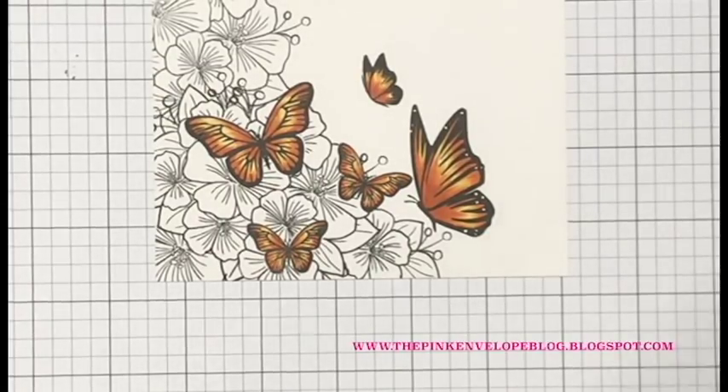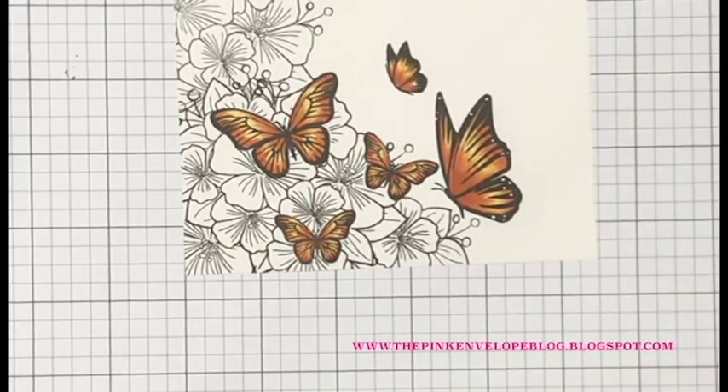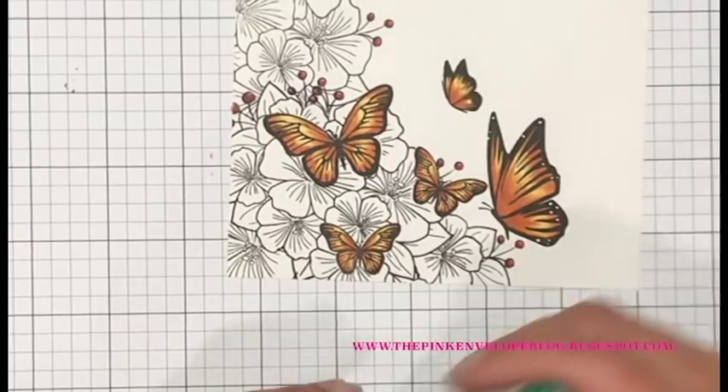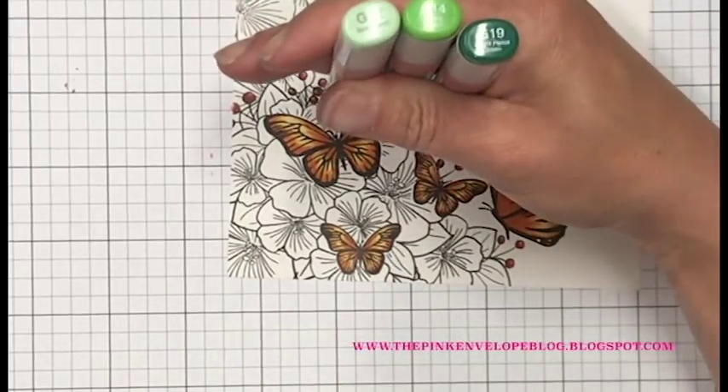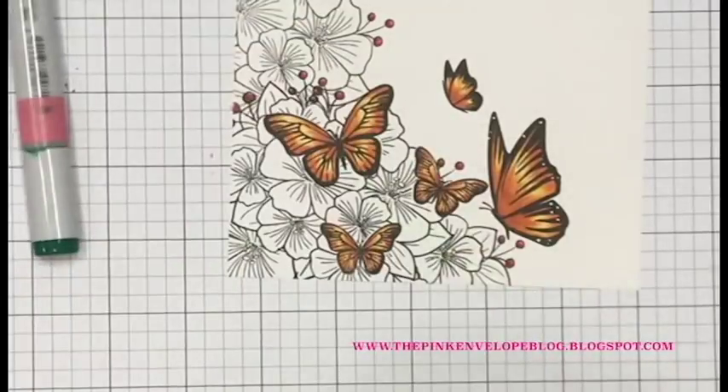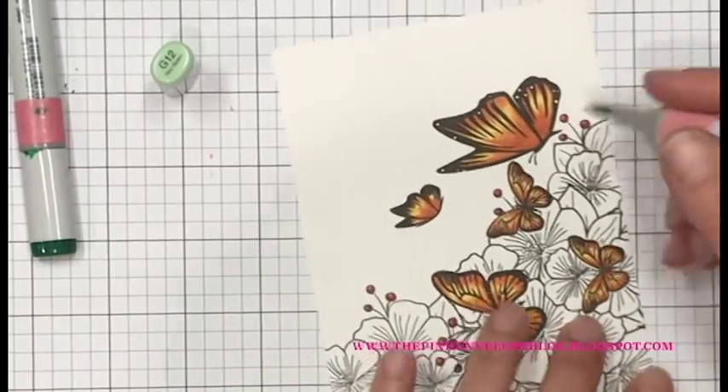I colored in the berries next because I needed to separate them at this point — there's enough going on here that I needed to be able to keep images separated in my mind so I don't color anything the wrong color. The first thing that jumps out to me are those berries. I did some really lazy coloring and colored those in with an R29 — I do add more detail to those later so you don't even notice. The next thing I'm going to color in is these leaves, the next thing that stands out to me.